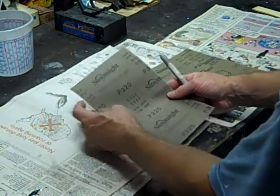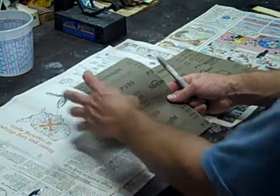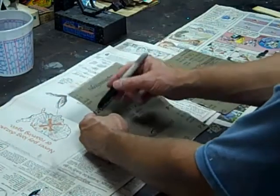Sunmite actually has printed the grit of the paper almost everywhere, so if you break this up into halves or quarters, you'll still see the 320 grit marking.